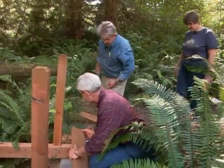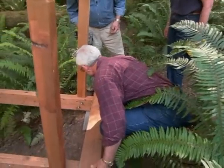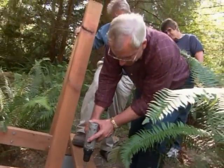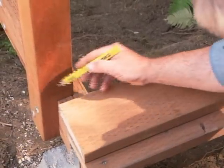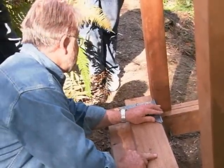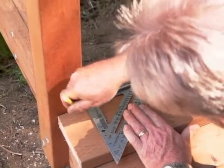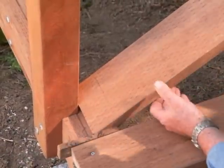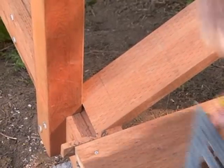Now we can make this bridge walkable. We're careful to make sure the tread overhangs both beams equally, then Starr attaches it with rust-resistant deck screws. Our second board here, we're going to have to notch out to fit around the post. I use a spacer to put about a half an inch between these treads so that leaves and debris won't collect on there.